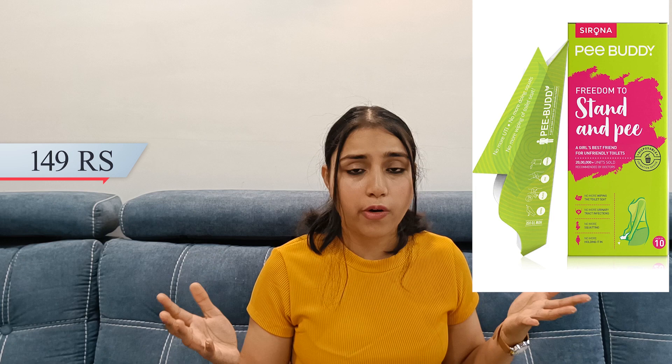Next I have my travel partner — the P Buddy from Sirona brand. Sirona is very well known for intimate hygiene. When you travel and have to use public washrooms in India, it can be hard to find a good one, and there are a lot of chances of getting UTI etc. I prefer this because I frequently travel by road so I always carry it.